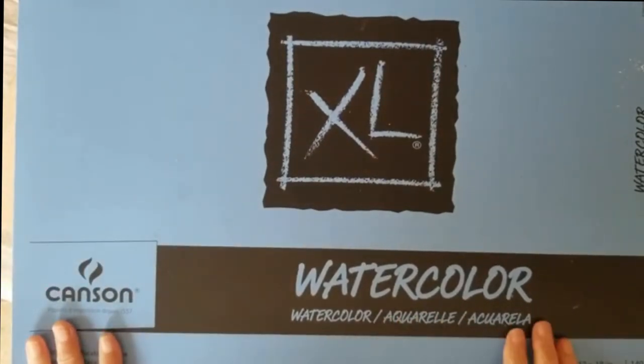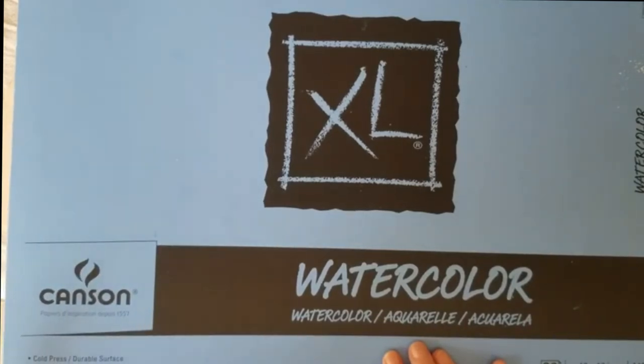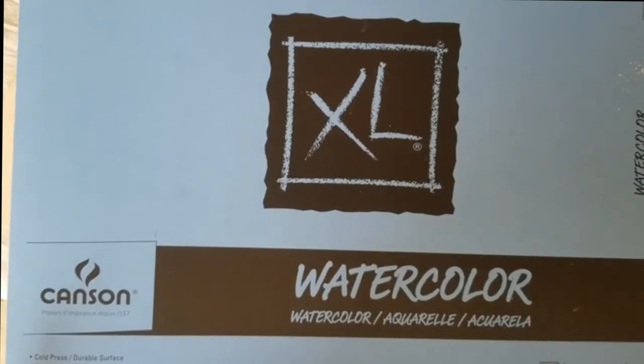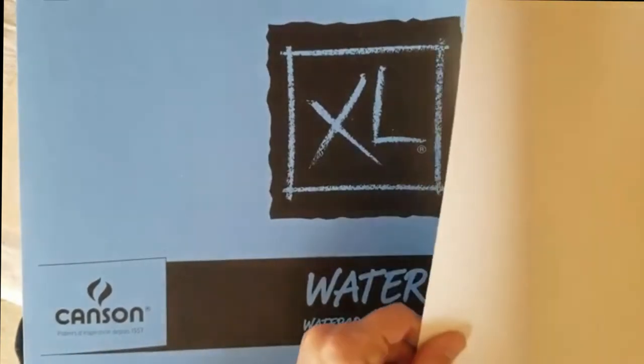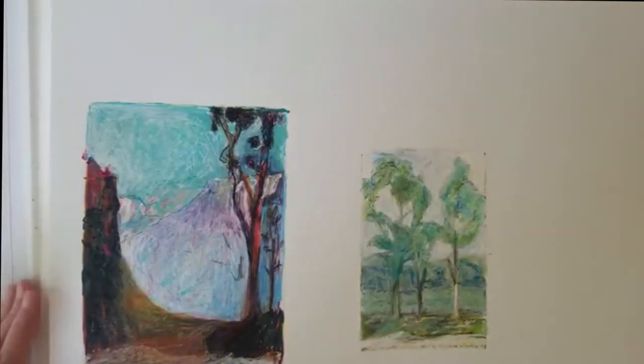This is called a watercolor pad - it's really durable so you could use it for any kind of mixed media. It's Canson and I think I got this at Walmart. It's 140 pound paper - that's how you know how heavy it is. I think there's 30 sheets here and most of my stuff's in here. I just want to walk you through and show you how it looks, so you can see that I just keep going.